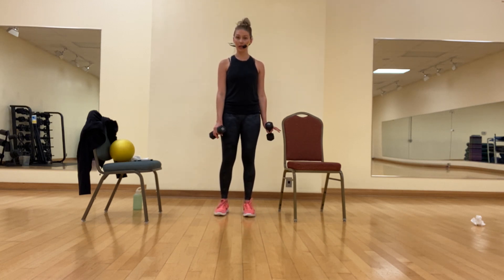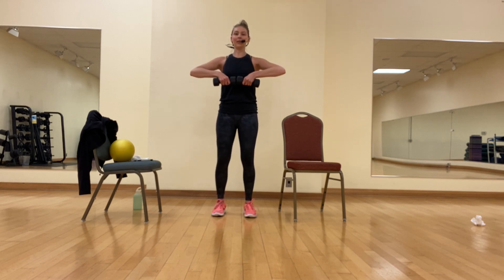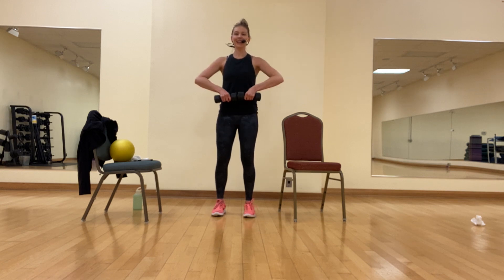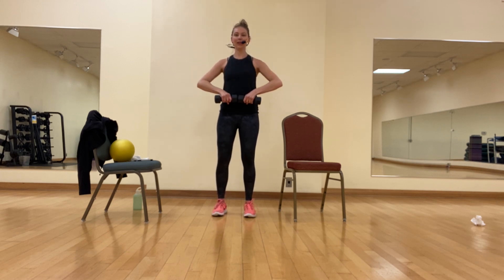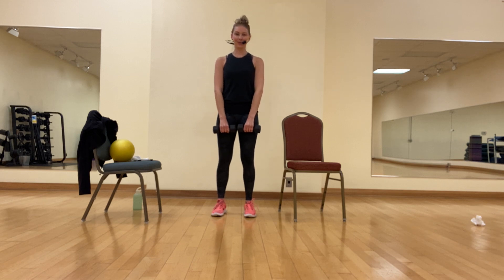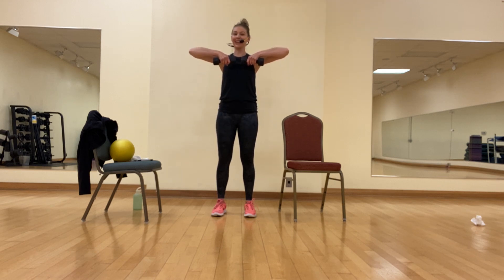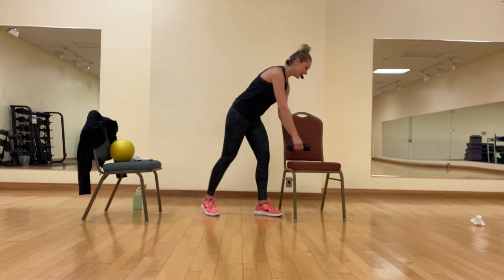We're going to do one more set. If you need to switch something up, you can put the hand weights down, reset your form, draw the core in. Inhale, slow exhale. We tend to rush through things when we're working, but more time under tension — the slower we go, the harder our muscles have to work, which means we're going to get a little bit stronger. You are in control of the hand weights, we're not just flailing them around. Remember your option — you can go just to your bra line. On this last one, hold at the top, but don't hold your breath. Down slow: four, three, two, one, and relax. Put the weights down, shake it out.